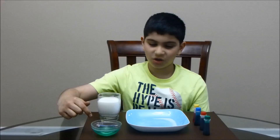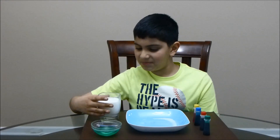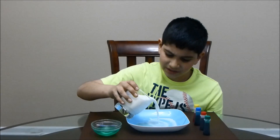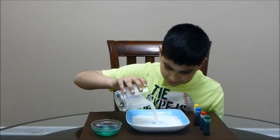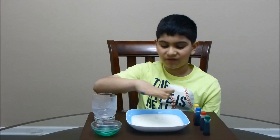milk, dishwashing soap, and food coloring. First, take the milk and pour it into the plate. It's nicely layered and the whole bottom is covered.